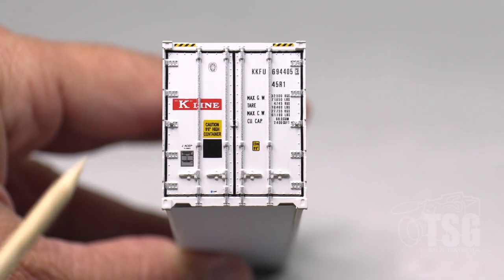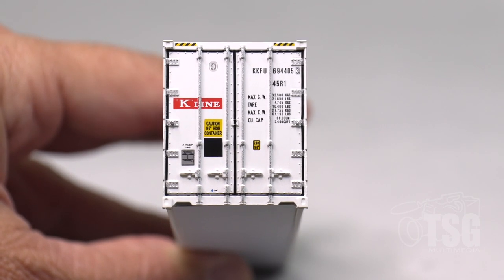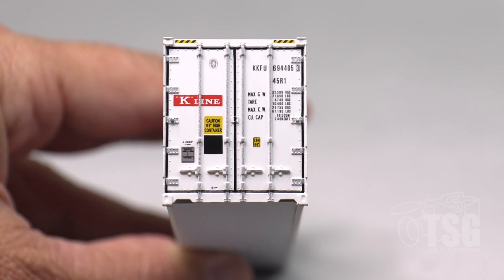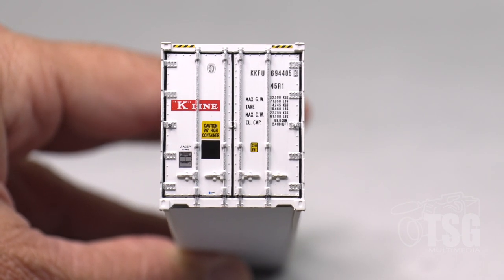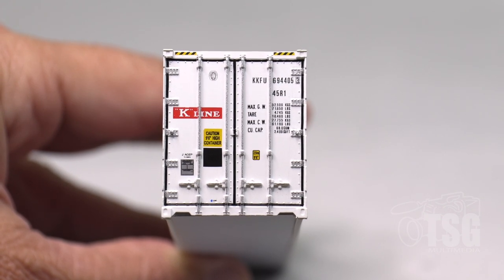Just real quickly, the paint treatment on the doors and around the doors is really excellent. K-Line, as you can see, is here. All of this lettering is legible. The black around the doors really makes these look like separately applied parts. I had to look at this again to make sure that these doors aren't separately applied — that's how good it looks.